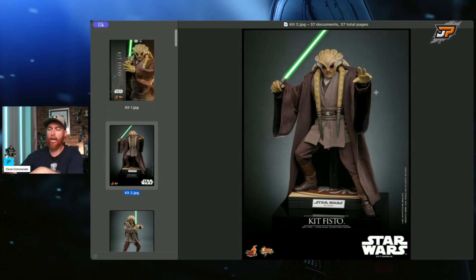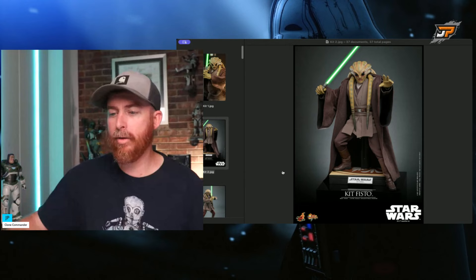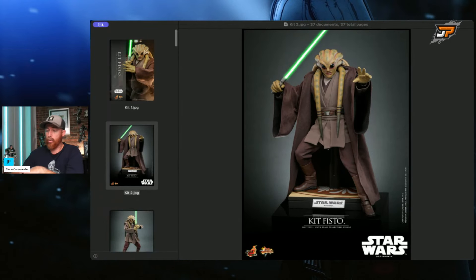We've got the nice little Jedi Council base going on there — what we saw with Mace Windu — and my Mace Windu video is coming. I do have it right here, and that head sculpt is not good — spoiler. Anyways, the Kit Fisto head sculpt looks way better than the one for Mace Windu. This Mace Windu is somebody cosplaying as Mace Windu — this is not Mace. Just saying. It's just not all that great. But the Kit Fisto, it looks way better.